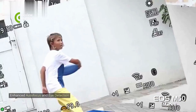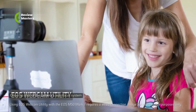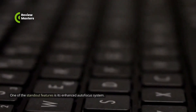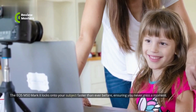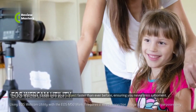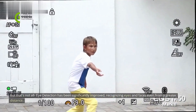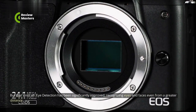One of the standout features is its enhanced autofocus system. The EOS M50 Mark II locks onto your subject faster than ever before, ensuring you never miss a moment. Eye detection has been significantly improved, recognizing eyes and faces even from a greater distance.